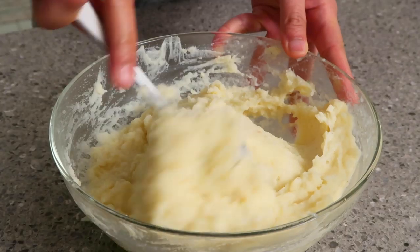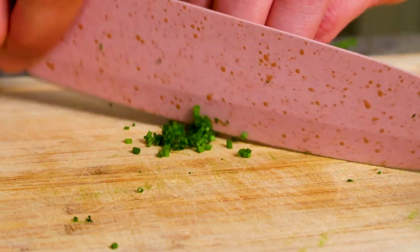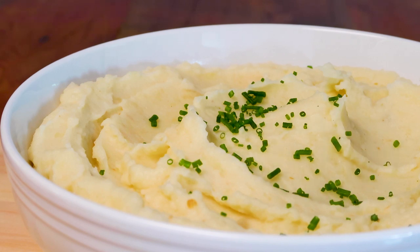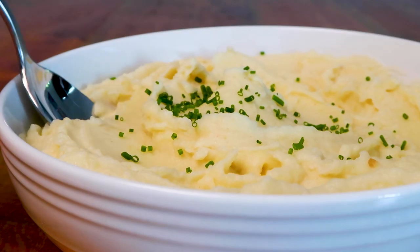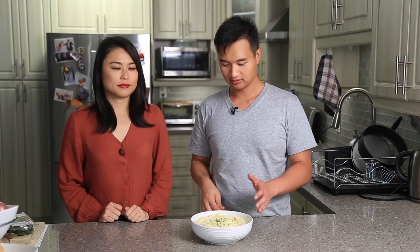Stir it all together until you get a nice consistency. You don't need to put all the liquid in — you can add more if it's still too dry, more milk or cream, whatever you like. Make sure you do this while it's hot. Mashed potatoes done, beautifully plated — we added chives. Taste test!